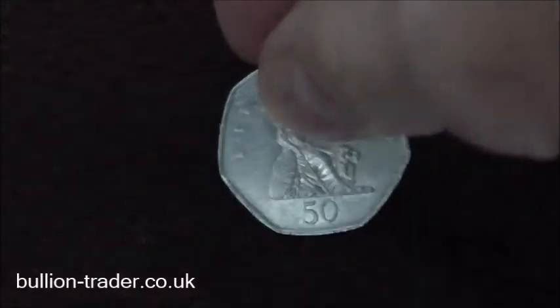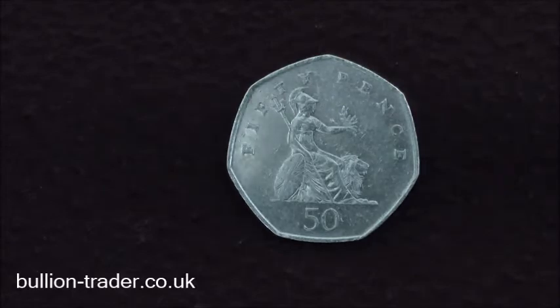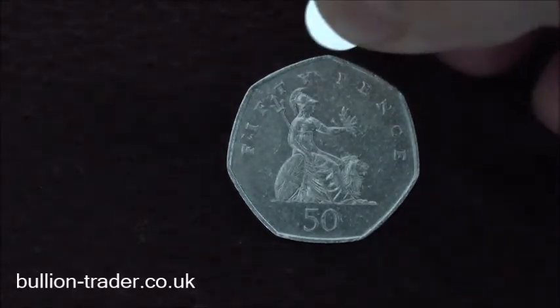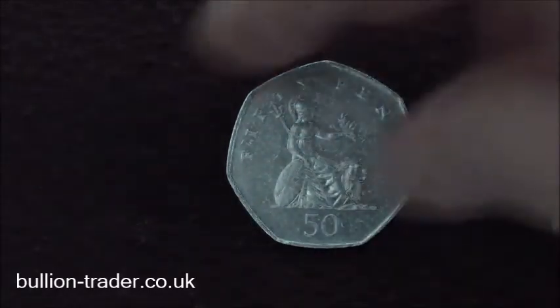Next up we're going to do a UK 50p coin. This is a cupro-nickel coin, 75% copper, 25% nickel. At 45 degrees, magnet at the top and it slides down without any inkling of sticking.